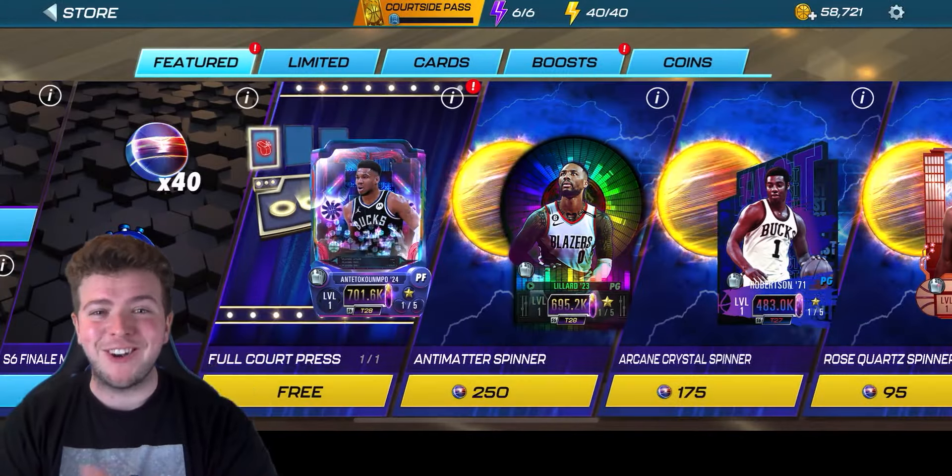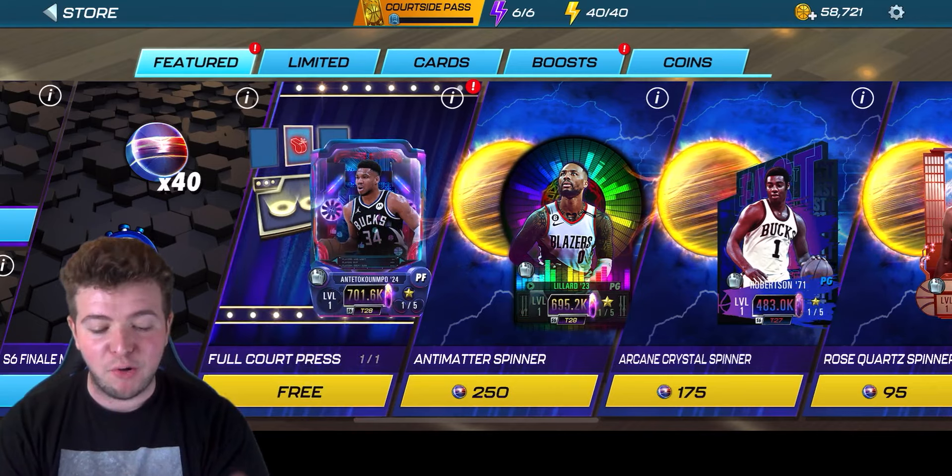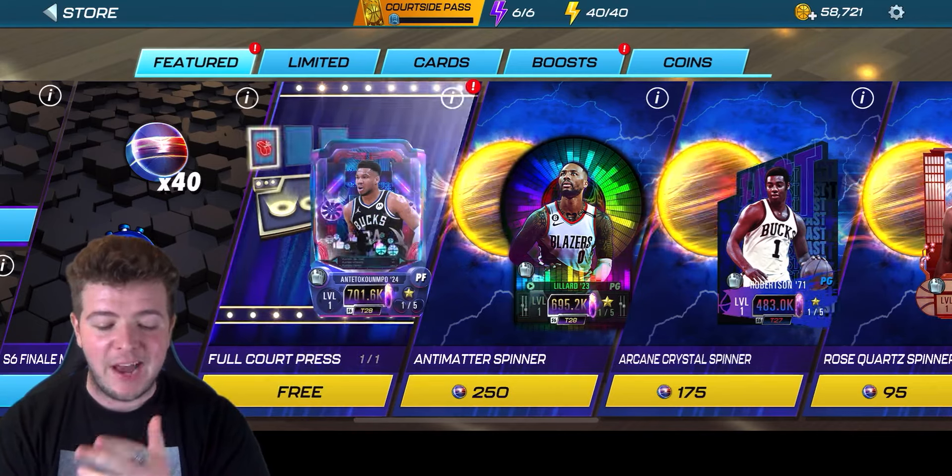What's going on beautiful people? My name of course is Logics. Welcome back to another NBA 2K Mobile video on the channel. Shout out to 2K for making this one happen.